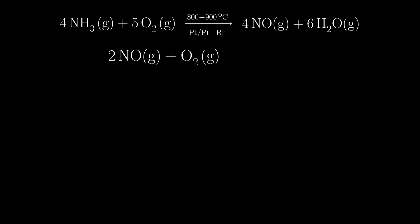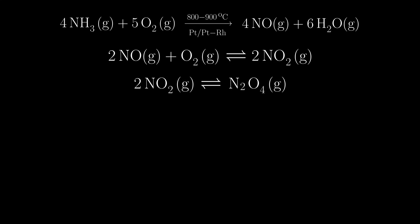Today I will show you the Ostwald process in an experiment. The Ostwald process is used for the large scale production of nitric acid by oxidizing ammonia.